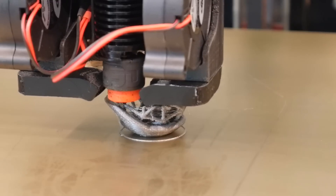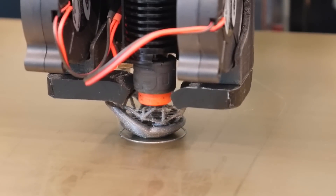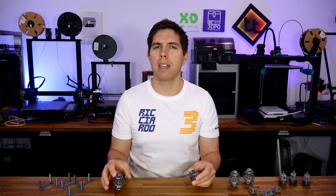Some models like to get knocked loose by the 3D printer's nozzle. Z-Hop will fix this, but add stringing. But what if there was a better way? Introducing Diagonal Z-Hop.